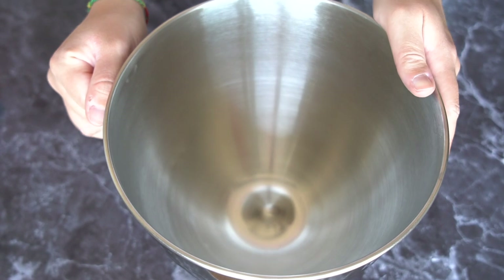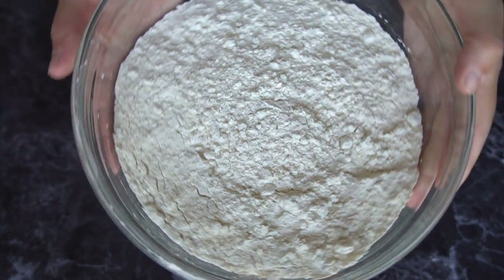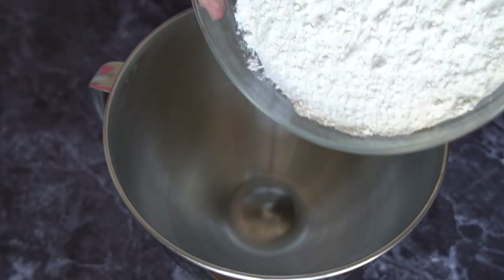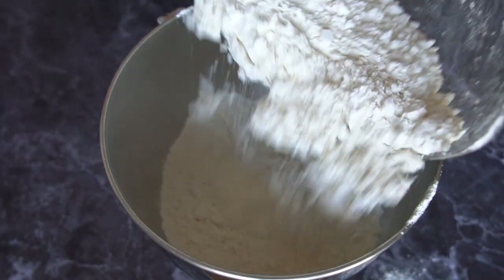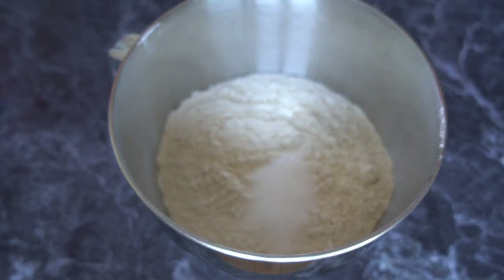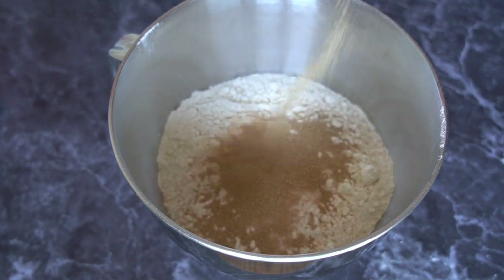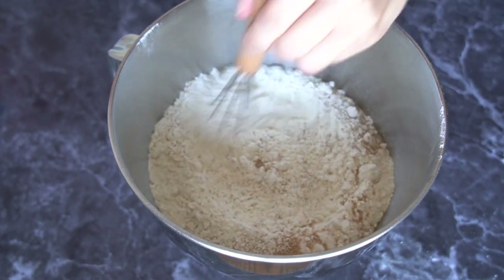To make this refrigerator bread dough, we're going to take the bowl of our mixer and add 845 grams of all-purpose flour, or six and a half cups. Then add one tablespoon of salt and one and a half tablespoons of dry active yeast, and whisk it all together.